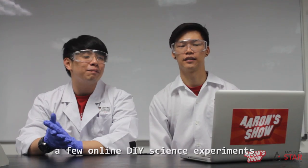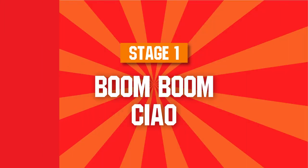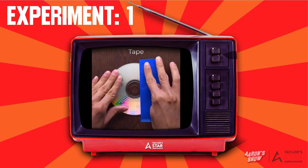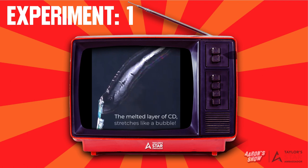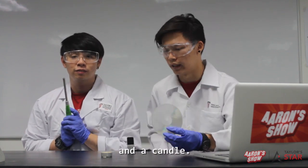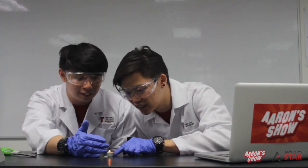So today we're gonna start by watching a few online DIY science experiments before attempting them over here. Magical Fire! So what we have today is a CD lighter and a candle. We had to use tape to secure the paper. Let's light it up! It has been lit — it's like a mini campfire for me.